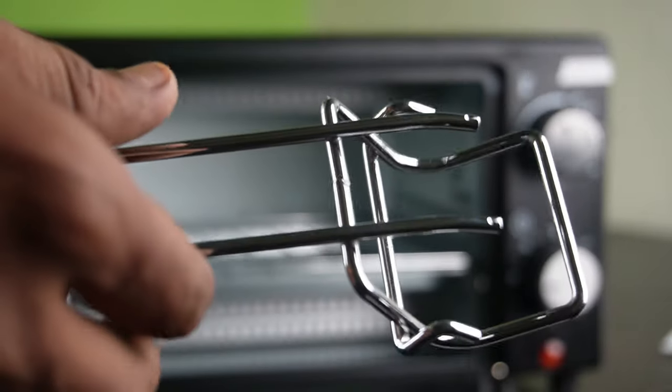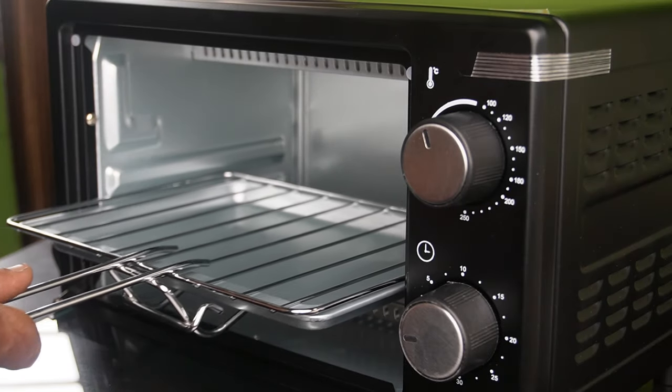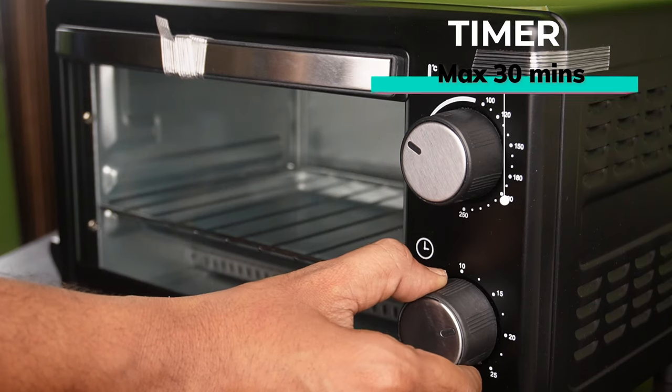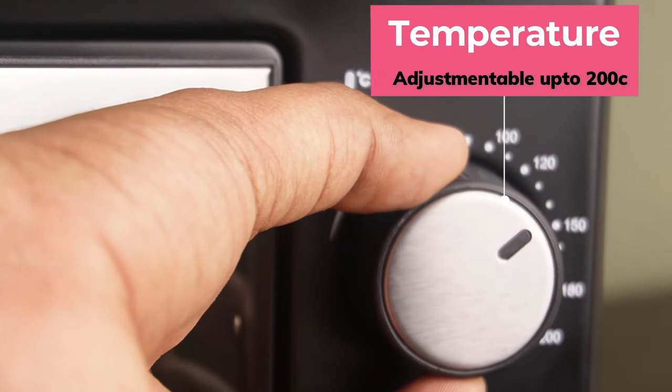The tray is on the side of the tray. It is stainless steel.